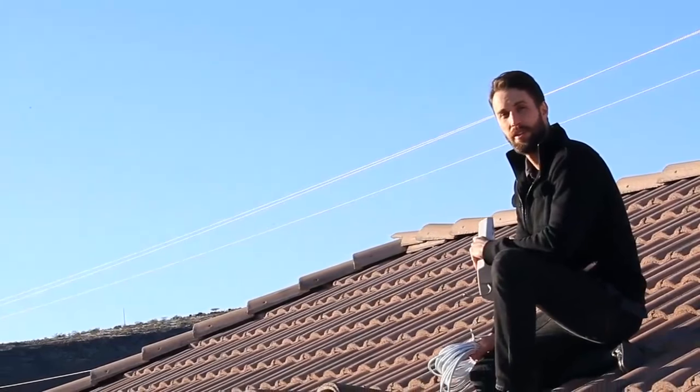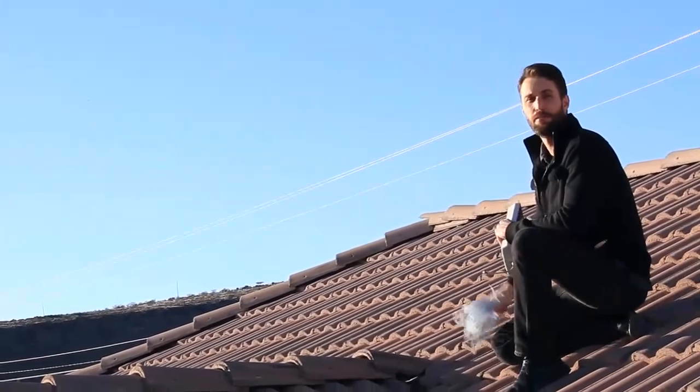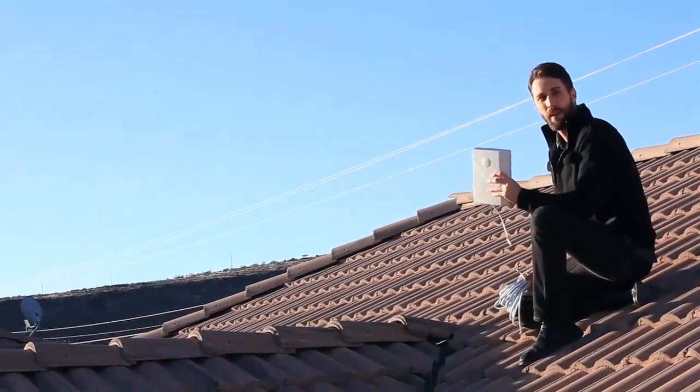Hi, I'm Derek with WeBoost. So, you've got your outside antenna and you're ready to install your booster, but how do you run the cable inside to connect it? A lot of times it takes some ingenuity to get the cable run inside the house, but here are some methods that we'd recommend.